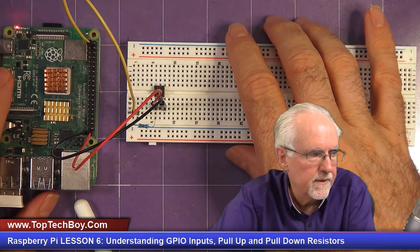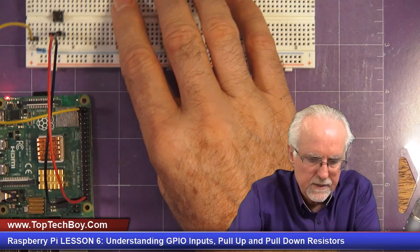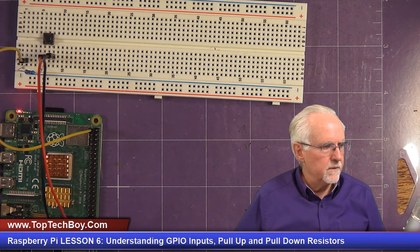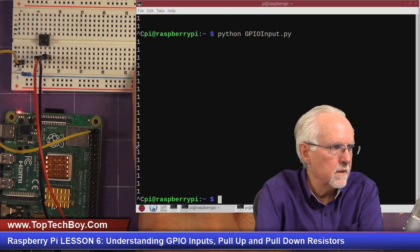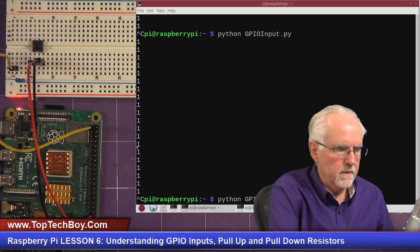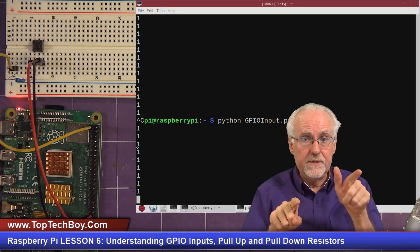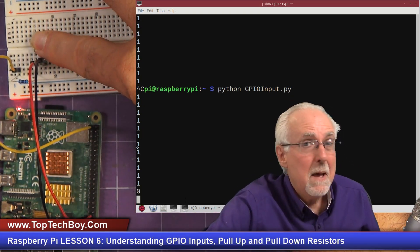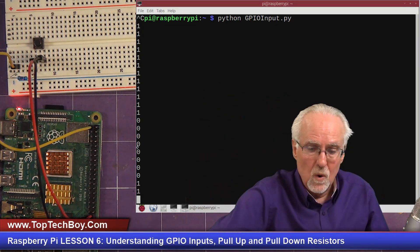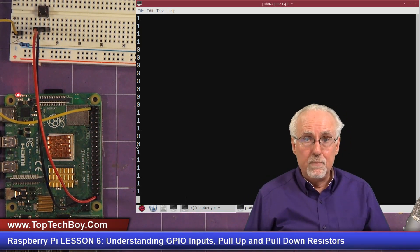If we run the program now it should read a one, and yes — reading ones because pin 40 is connected through the resistor to 3.3 volts with no current path and no voltage drop. Now let's cleanly exit with Ctrl+C and complete the circuit. The other leg of the push button needs to go to ground — pin 39, the lower left on the Pi.